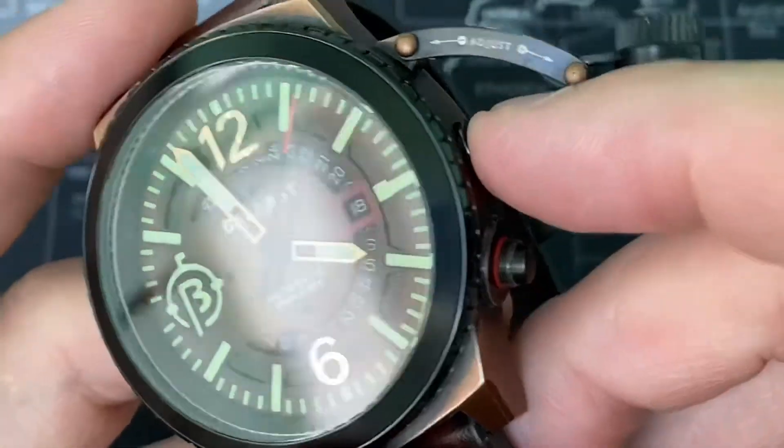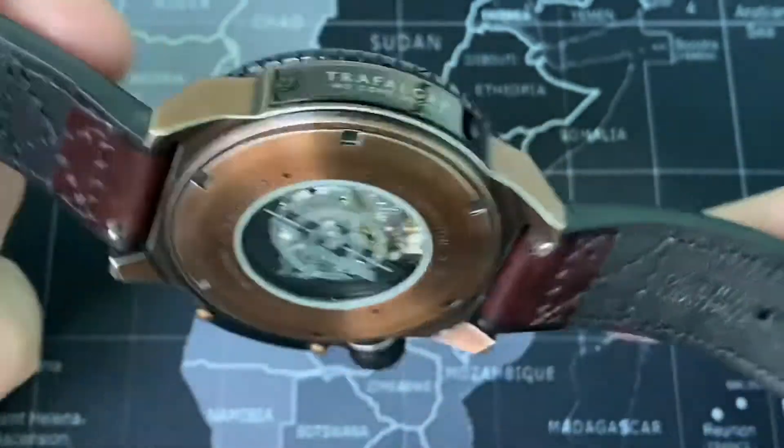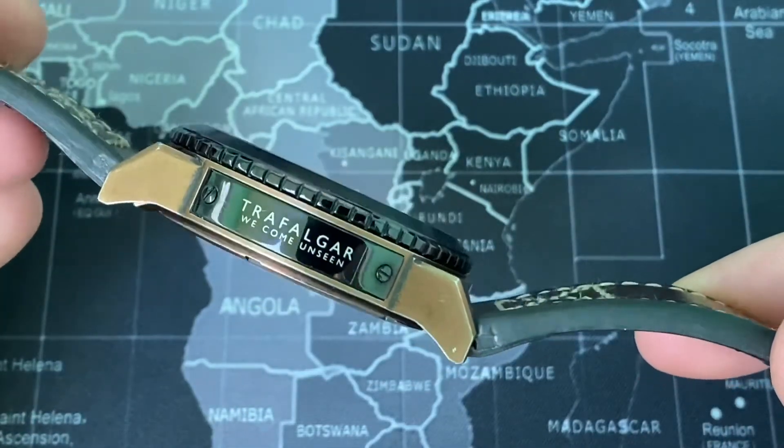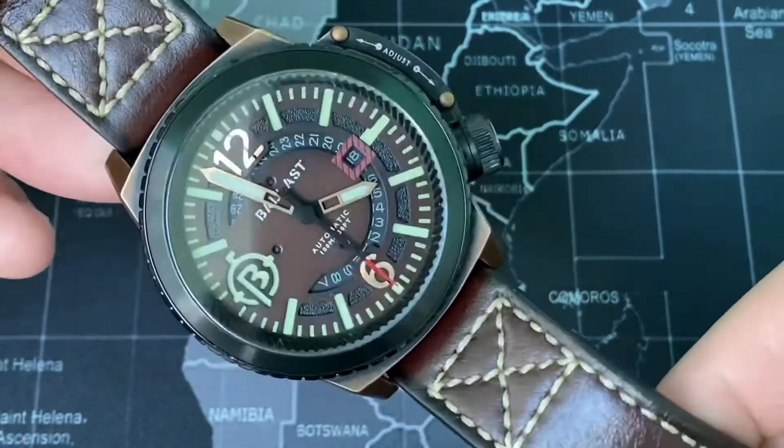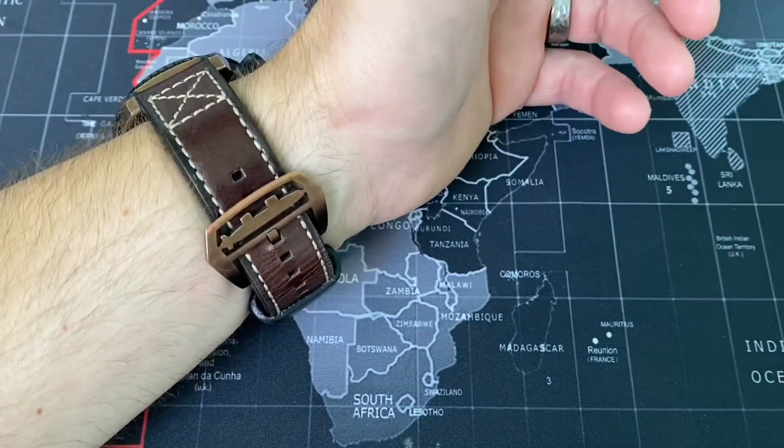I really like when people think outside the box. Anybody can do a basic three-handed watch with a date — anybody can do a basic Miyota 8215 with a crown at the three o'clock position with a screw-down crown. It takes a little more design and skill to do something like this. Not only does it adjust everything through the bezel, but this also features 100 meters of water resistance. The name Ballast refers to the ballast tanks in a submarine, and you can even see it has a submarine periscope in the Ballast symbol right there at the nine o'clock position.